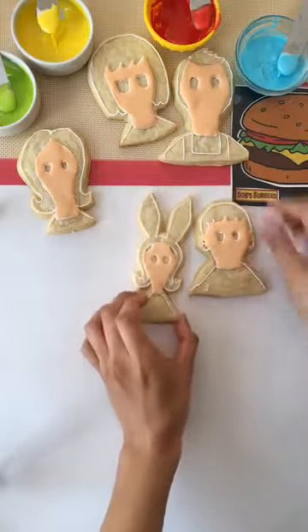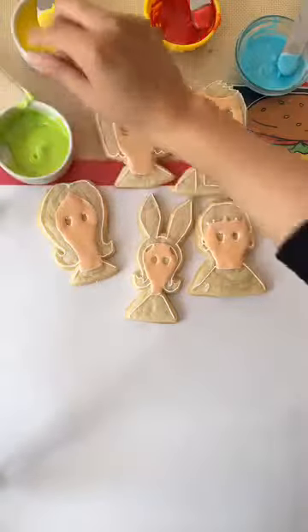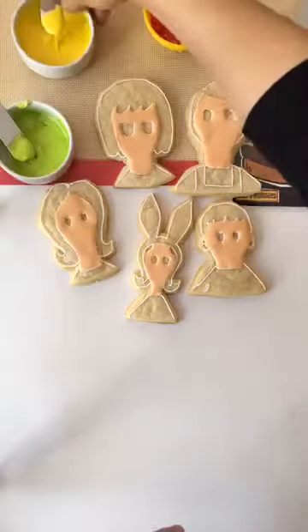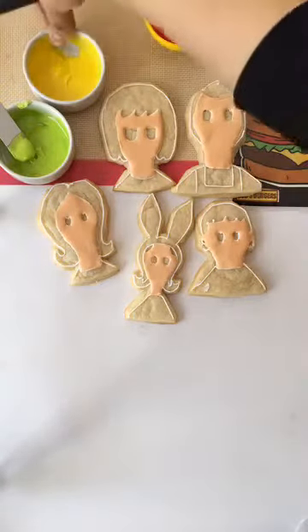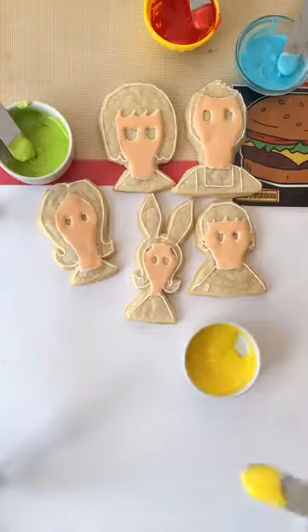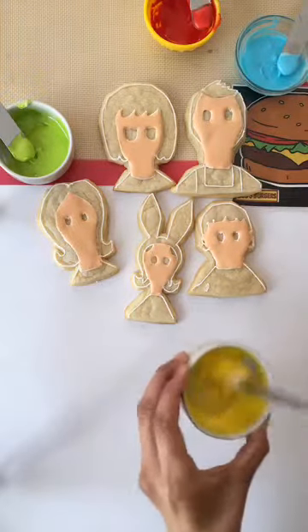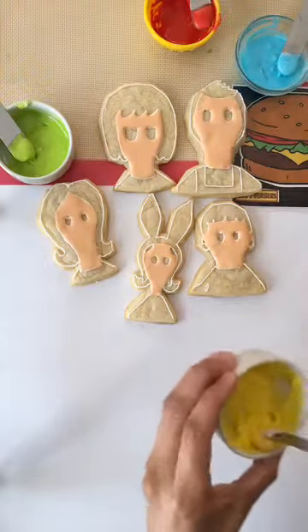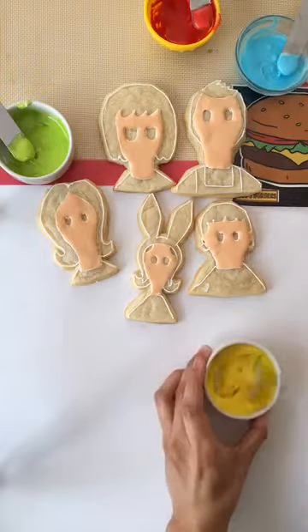Hello everybody! My name is Jess from Little Sparks Cookies and today we're going to be making cookies of my favorite cartoon show right now, Bob's Burgers. I went ahead and started with their faces to let them dry since we're going to be doing all five characters. I'm live from Los Angeles, California and I'd love to know where you guys are watching from and if you watch this show.